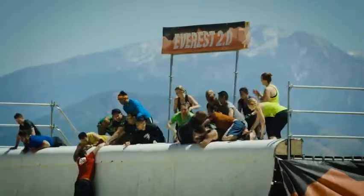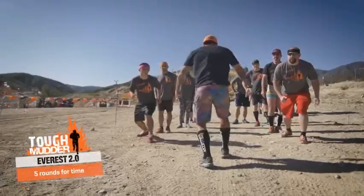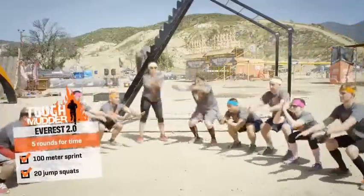This is the Everest Mountaintop Workout. It is five rounds for total time: 100 meter sprint, 20 jump squats.